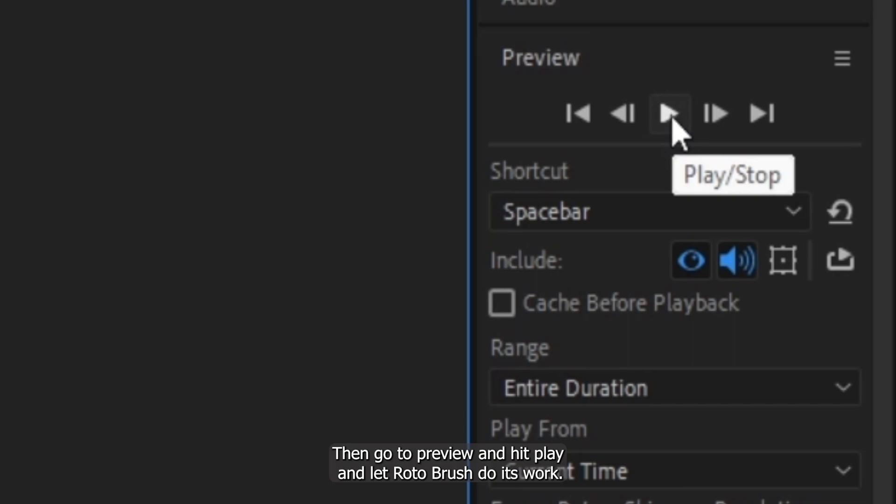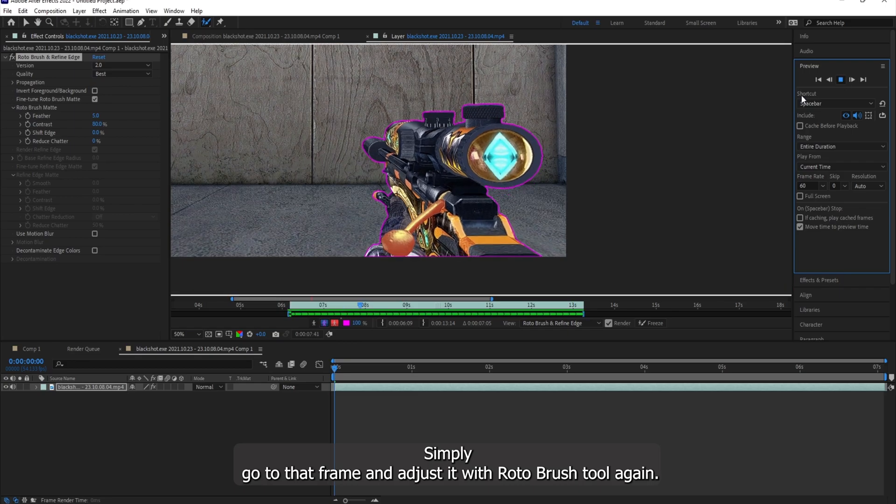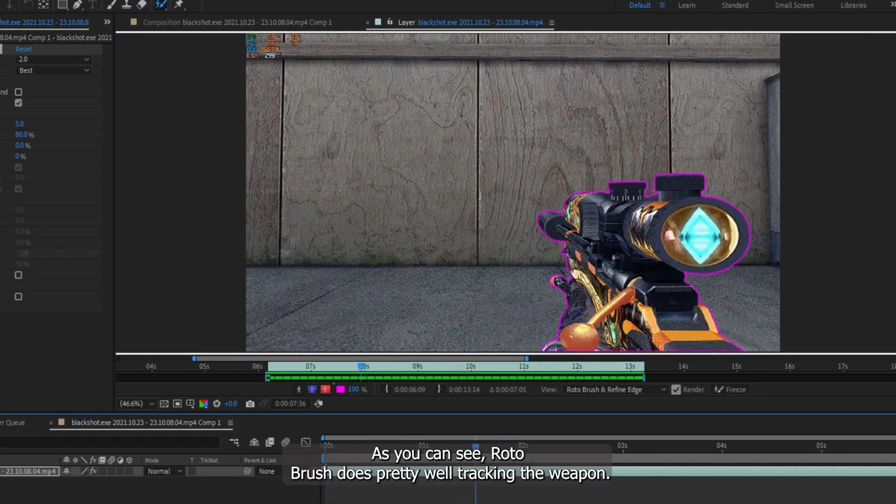Then go to Preview and hit Play and let Roto Brush do its work. If there's any mismatch, simply go to that frame and adjust it with the Roto Brush Tool again. As you can see, Roto Brush does pretty well tracking the weapon.